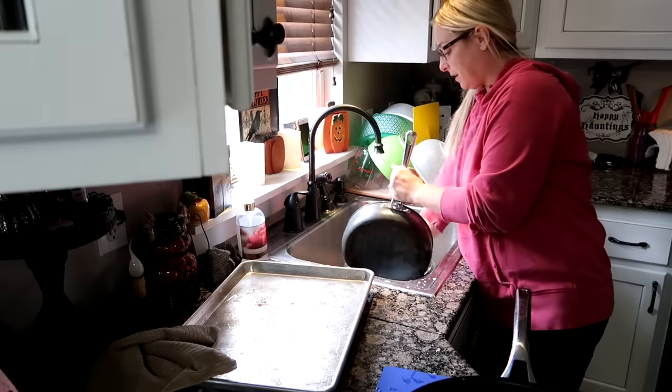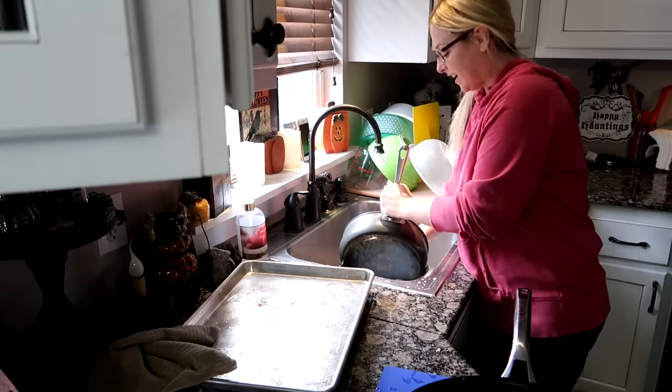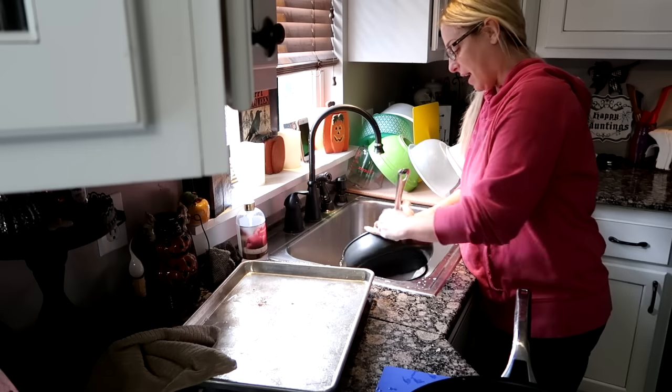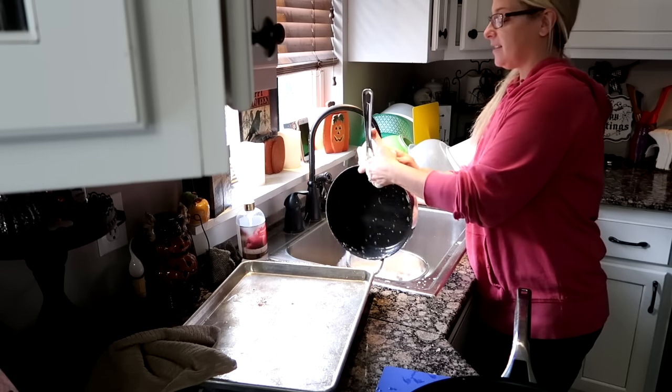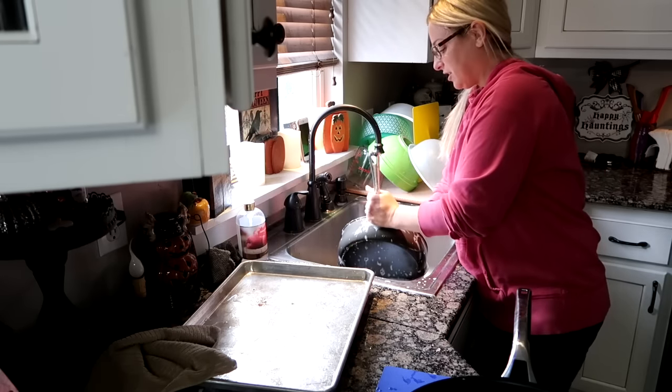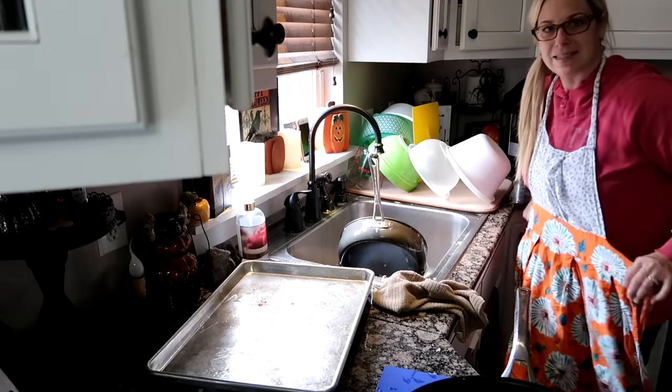I had so much fun with the family after dinner that I didn't do the dishes. I chose to say screw it. When I came back into the house today and saw the dishes, I didn't get upset because this is what I chose. Now we just got to get it done. I don't have my apron on — that's going to be a sin or something.